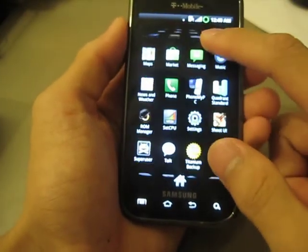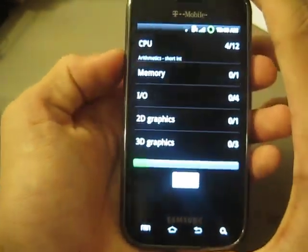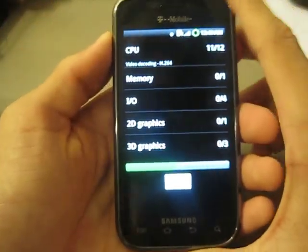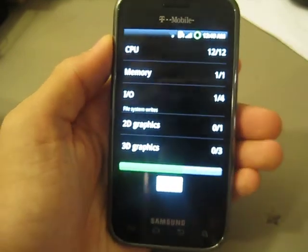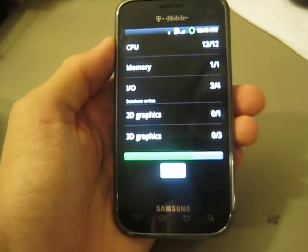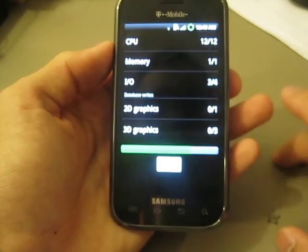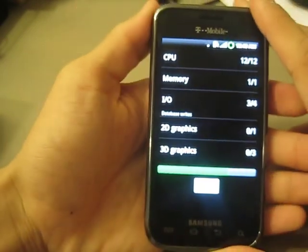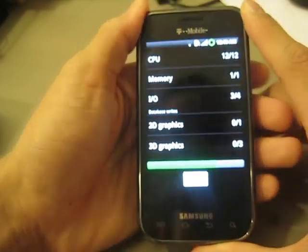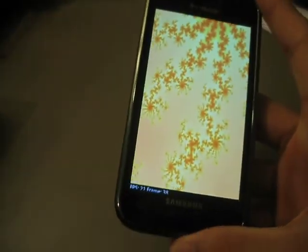Let's go ahead and run a Quadrant Score right now. For those of you who have not seen my previous videos, Quadrant Standard is a benchmarking tool. It basically benchmarks the whole phone — processor, GPU (graphics processing unit), RAM, and 3D graphics, and a whole bunch of other things. It's a really good determinant of a phone's performance because it compares itself to other phones such as the Nexus One, Motorola Droid X, and other higher-end Android phones.